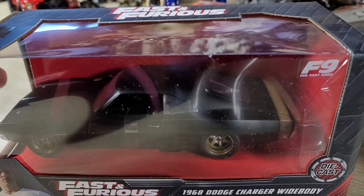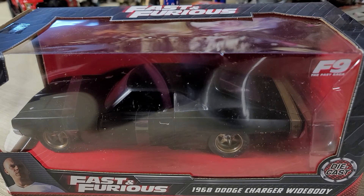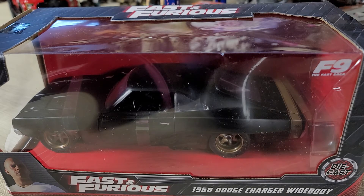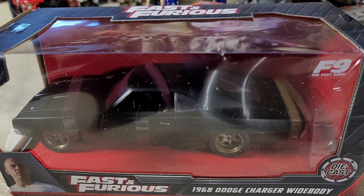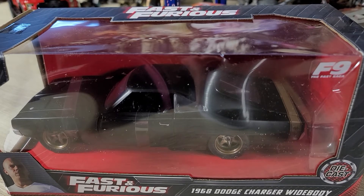Now normally I don't really care about Jada's Dodge Chargers — they normally do it really terribly — but this one caught my attention because it actually looks like they fixed the mold. And I like their off-road charger and their ice charger, so I was kind of curious as to how they were going to handle this car from the movie. It appears to be a mid-engine charger, which sounds amazing.